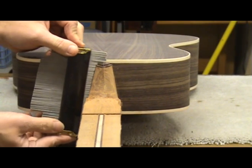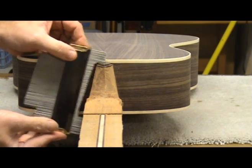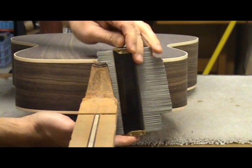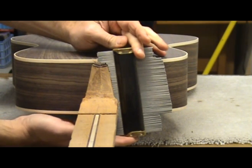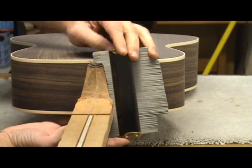The trick here is to make both sides symmetrical, and this is where the contour gauge really shines. Placing the contour gauge against the heel block on one side will measure the pattern. You can then flip it over and put it on the other side to see if they are indeed symmetrical.